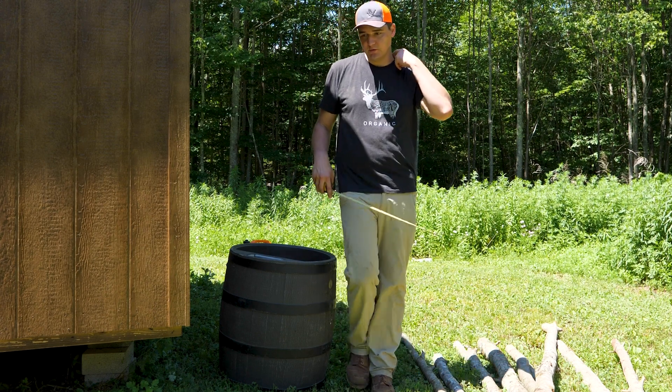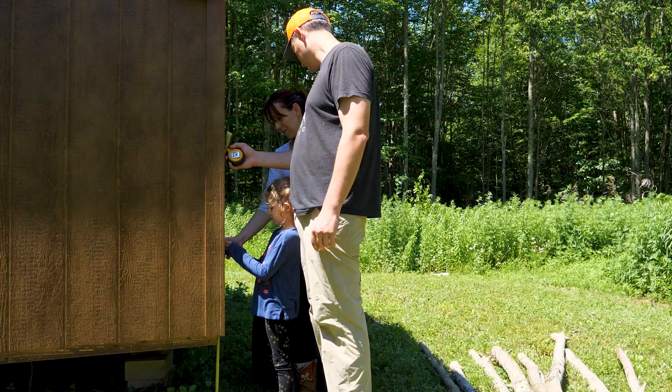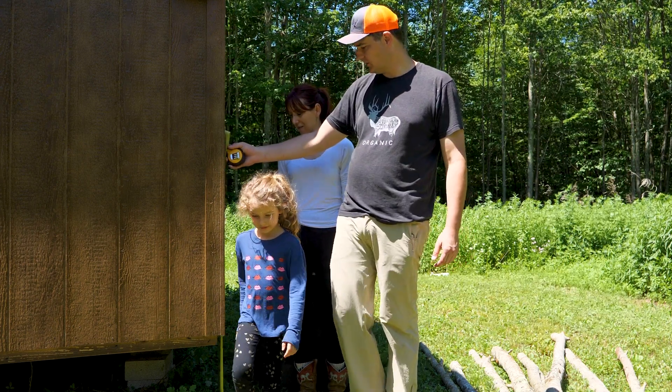So how high do we want the top of the sink off the ground? 30 inches? Yeah, to keep life easier — that works.